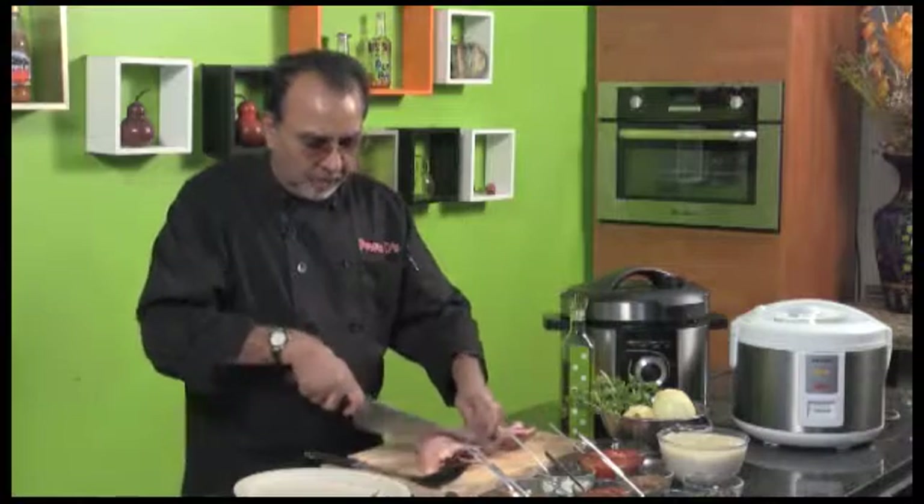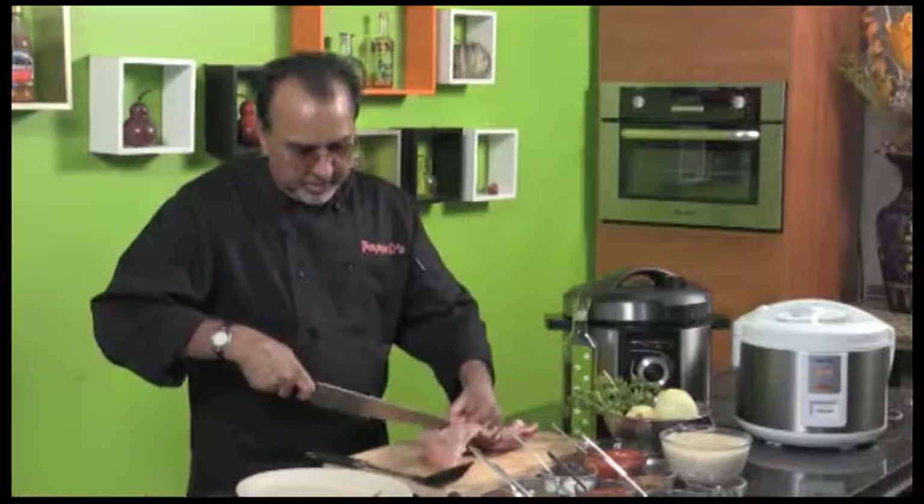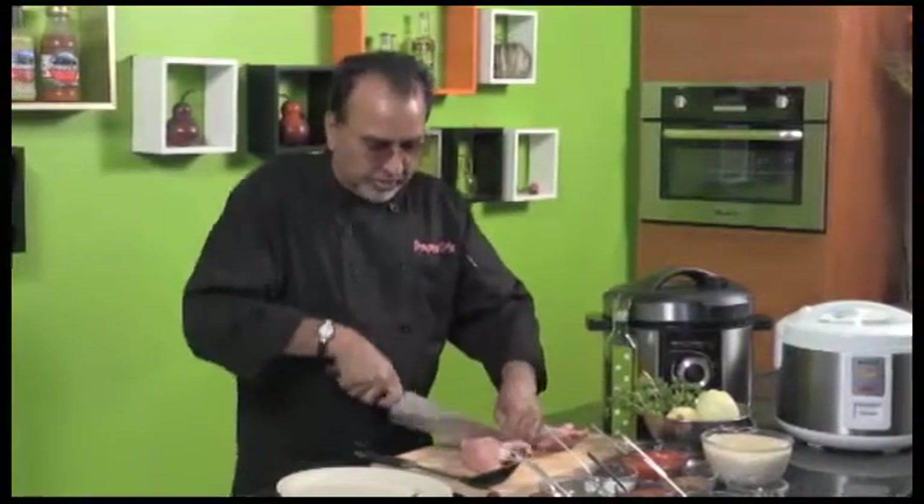I'm not chopping or fighting with the chicken at all. I'm just looking for the joints and, as you can see, I'm just dismembering them on the joint.